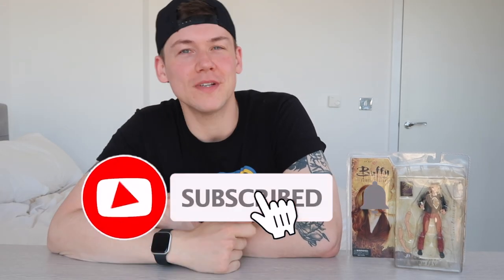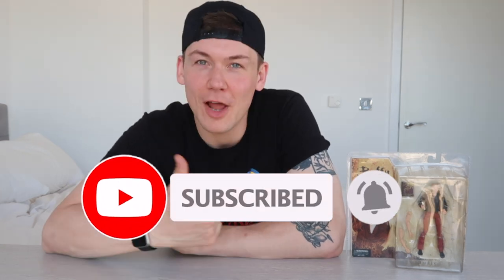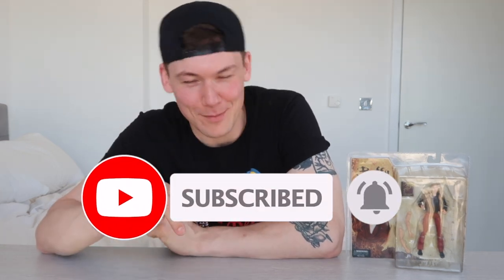Hey guys, before we dive straight into the video, make sure you hit that subscribe button so you don't miss any of my uploads, and leave a like, leave a comment, all that stuff down below. All right, so let's dive in.